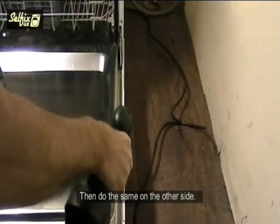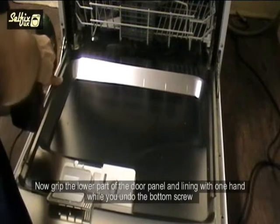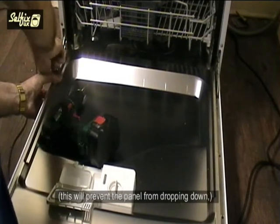Then do the same on the other side. Now grip the lower part of the door panel and line it with one hand while you undo the bottom screw. This will prevent the panel from dropping down.